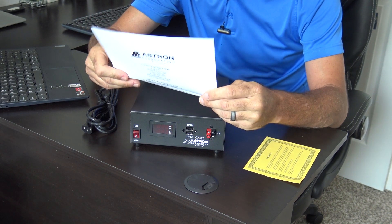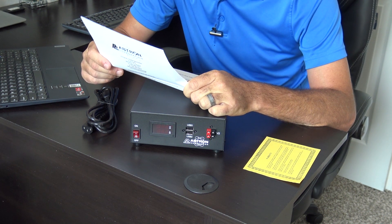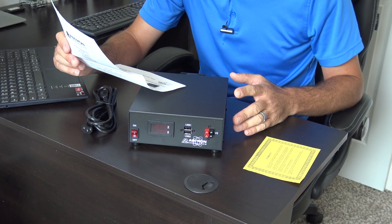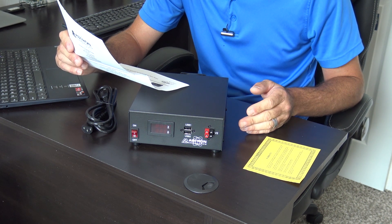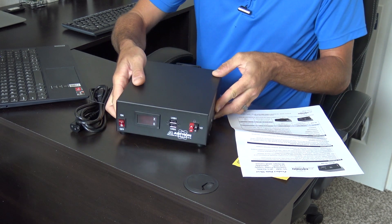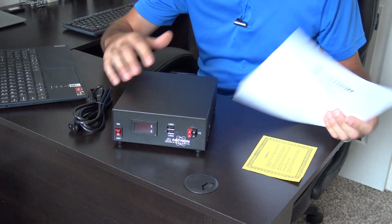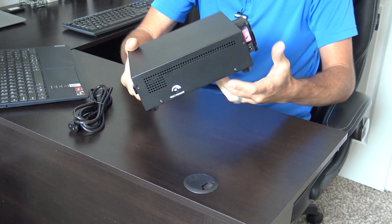The Astron SS30M product data sheet says it's a switching power supply, 13.8 volts DC, adjustable, 30 amps peak current. It handles 25 amps average and peaks up to 30 max. Input voltage is 120 to 230 volts AC, with a 13.8-volt output adjustable plus or minus 1 volt. You adjust that on the side. There's a display on the front showing voltage and amperage draw. It's a really nice, solid unit with a metal chassis.